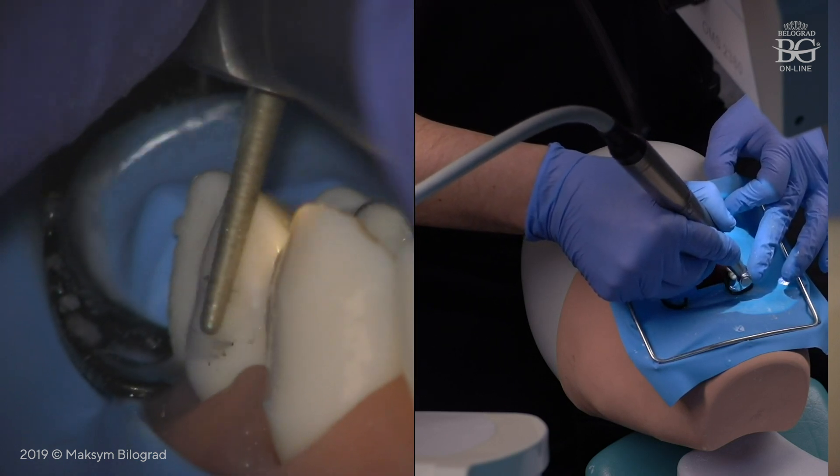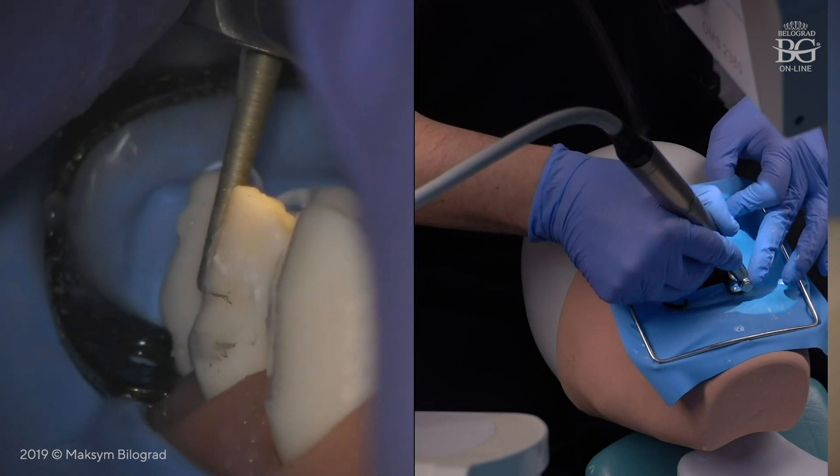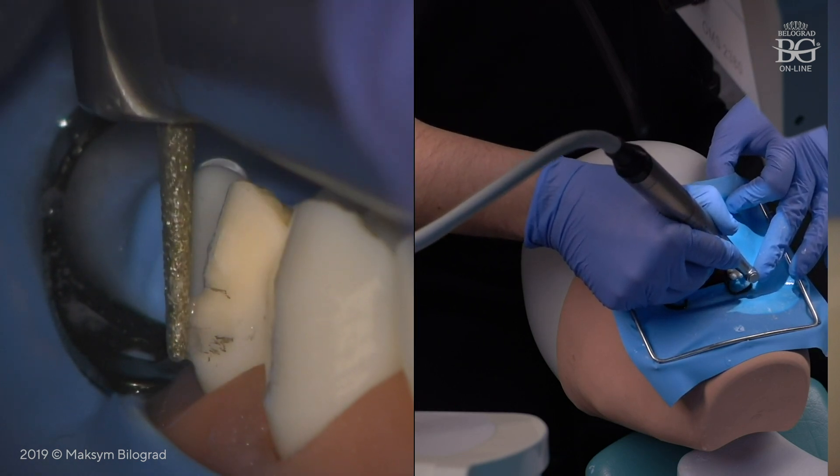Once the incisal plane is prepared, we will start preparing the second plane. We put our burr parallel to the bulbosity — to the most bulky part of the tooth.